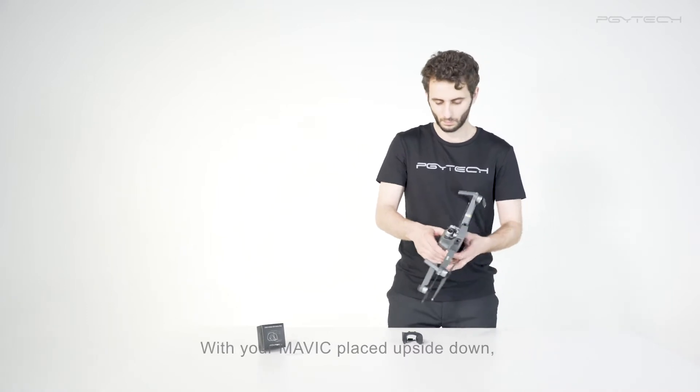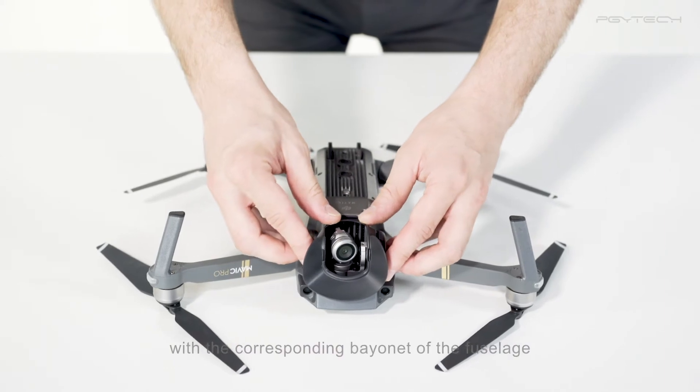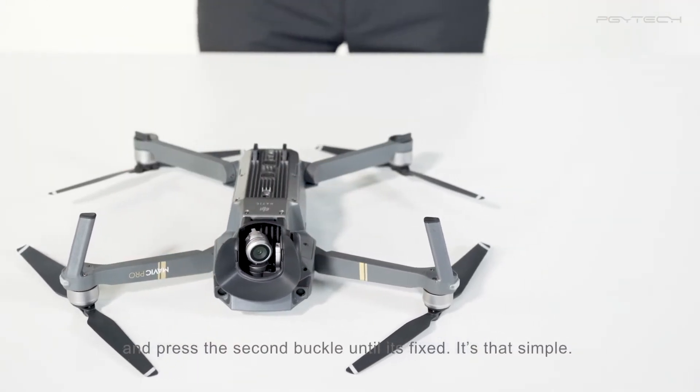With your Mavic placed upside down, align the lower buckle of the lens hood with the corresponding bayonet of the fuselage and press the second buckle until it's fixed. It's that simple.